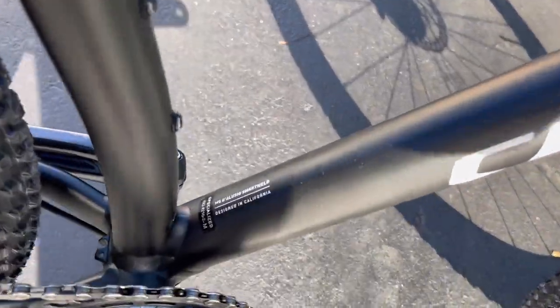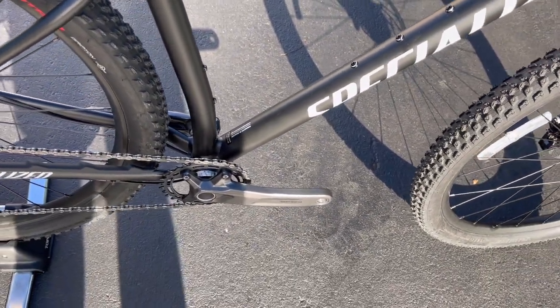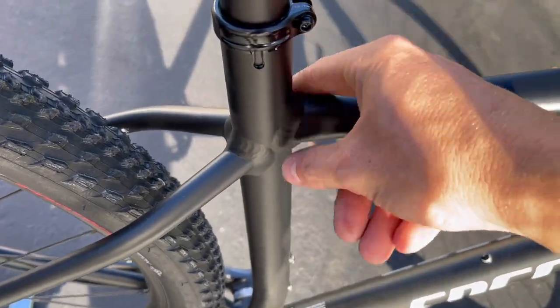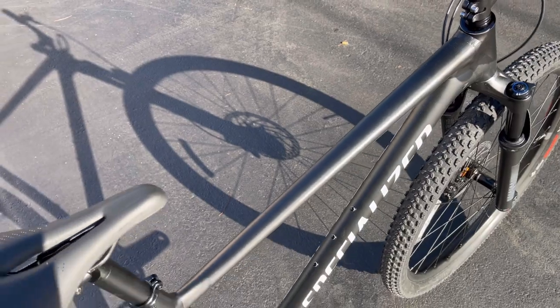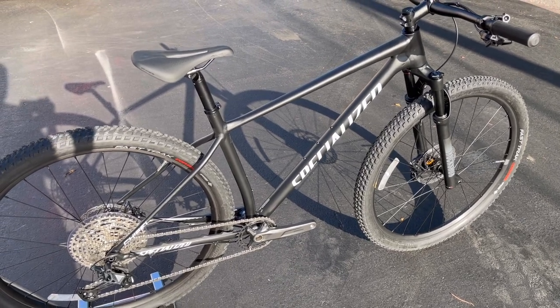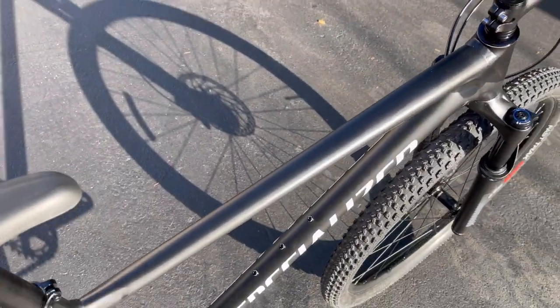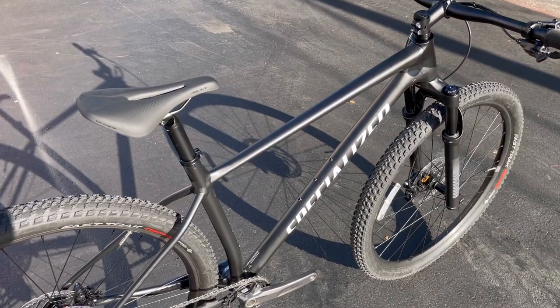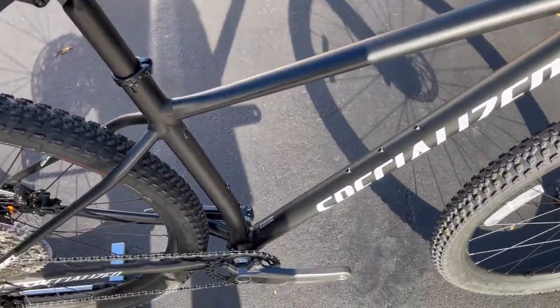The difference between the Chisel and the Rockhopper: the Chisel uses Specialized's M5 Alloy with their SmartWeld construction — a little nicer aluminum welded with the seat stays and top tube welded down. The Chisel is skinnier because the material is so strong they don't need as much of it, whereas the Rockhopper is thicker and more bombproof — more of an entry-level bike. The frame weight is around 1,400–1,600 grams; you can check the exact specs on specialized.com.